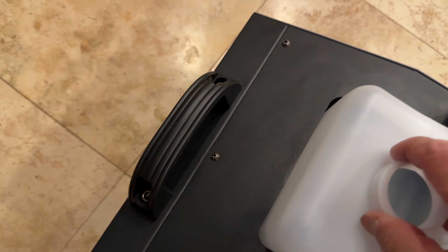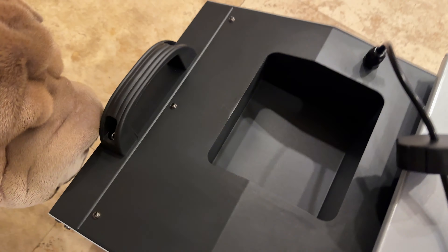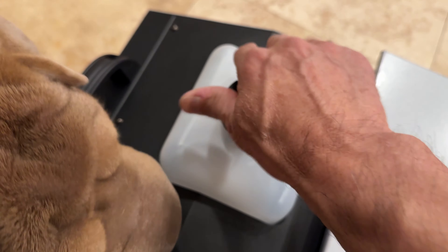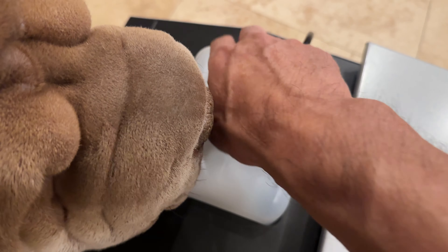This is the fog fluid container, which holds two liters of fluid, or about 2.1 quarts. The unit weighs about 26 pounds. There's a handle there which is nice for lifting and carrying it around, and it is liftable and carryable even with the ice and/or dry ice inside — it's not terribly heavy and is manageable.